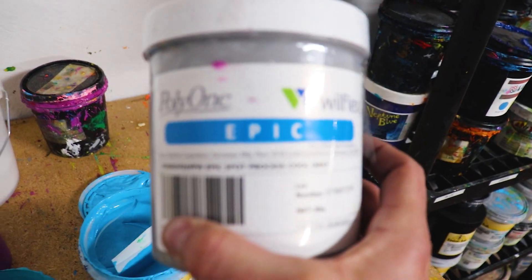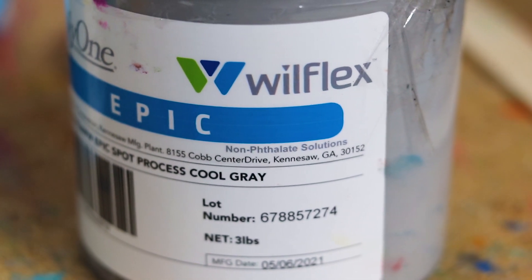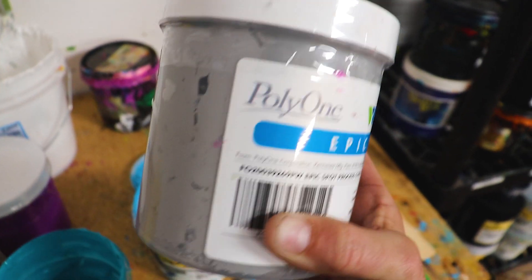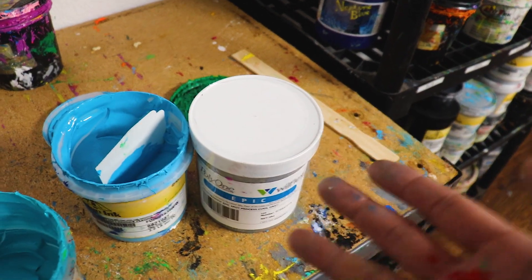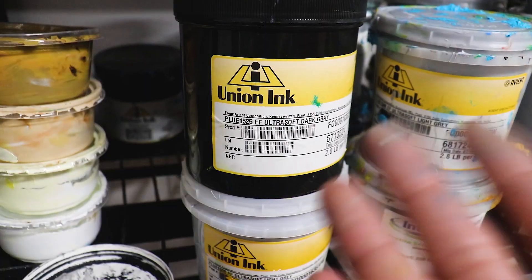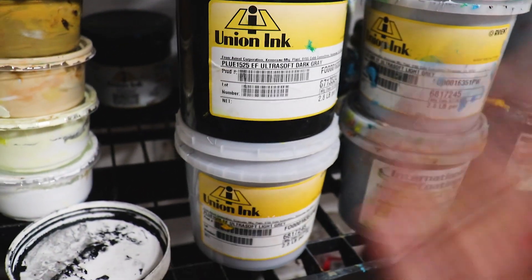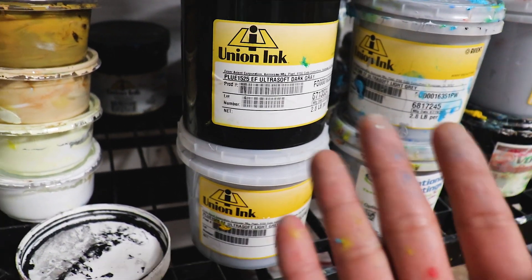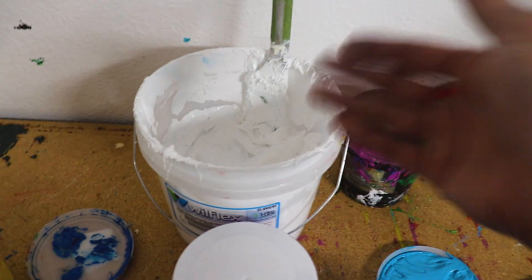Next up we have a gray — this is a spot process gray, a cool gray, and generally I'll get this from Screenprinting.com. However, we have used standard off-the-shelf grays many times and they have worked just fine. You can see we have an assortment of different grays — you just want to pick something that's about a 50% gray and for the most part you should be okay.